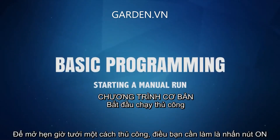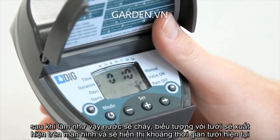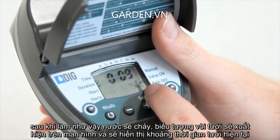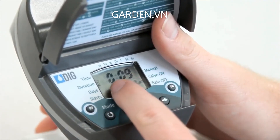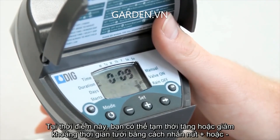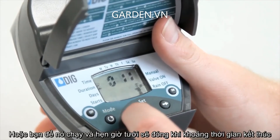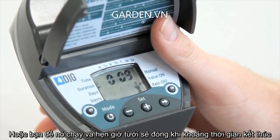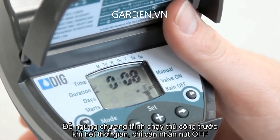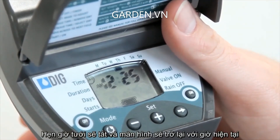To open the timer manually, all you need to do is push the on button. After doing so, the water will flow, the sprinkler icon will appear on the display, and it will show the current watering duration. At this point, you can temporarily increase or decrease the duration by pushing the plus or minus button. Or you can just let it run and the timer will close when the duration is finished. To stop the manual run before the duration has expired, just push the off button. The timer will close and the screen will revert back to show the current time.